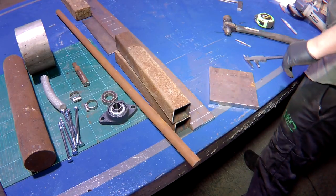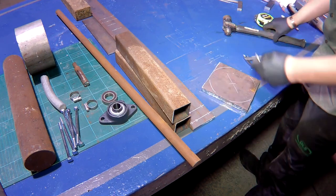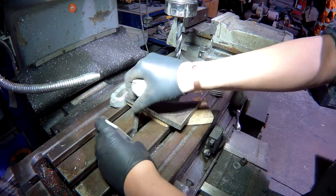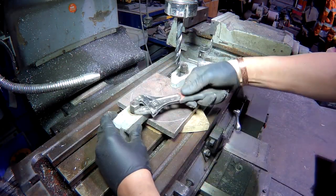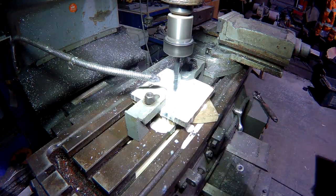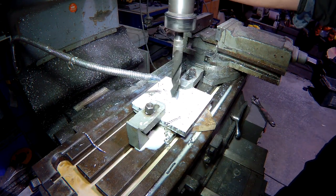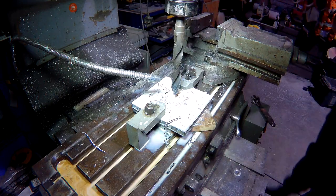I'm just making this into the drive hub which the propeller will be bolted to. I'm using an old off-cut of a 12mm thick steel plate. First I'm drilling the centre hole for the shaft to push into — it's around 22mm. Then I'll weld it up, stick it in the lathe, face it off, and then turn down the square edges into the hub for the propeller.